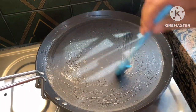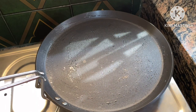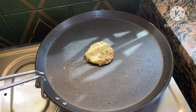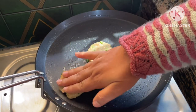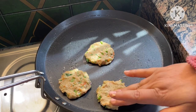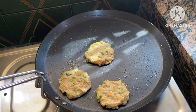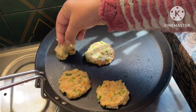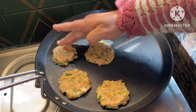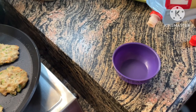Let's go to the kitchen. I have taken a hard anodized tawa and put oil on it and greased it. I am putting white oil — you can add butter or ghee, just as you like. I am making a patty. If you want to deep fry it, make a small patty as a ball or cylinder shape.